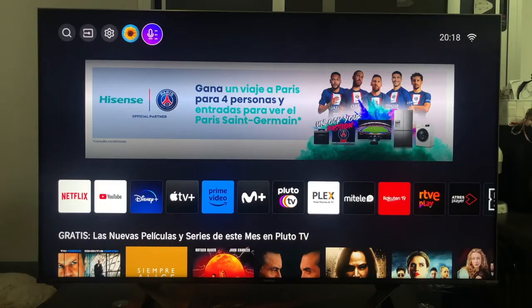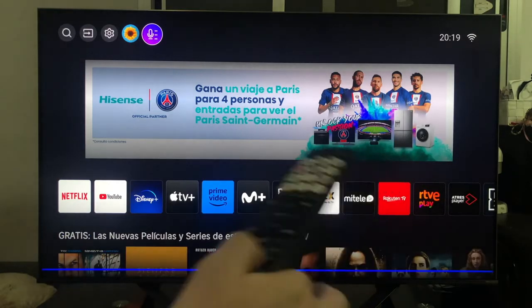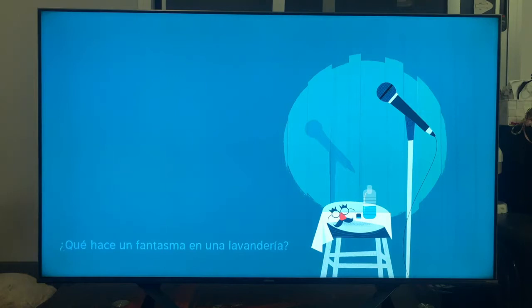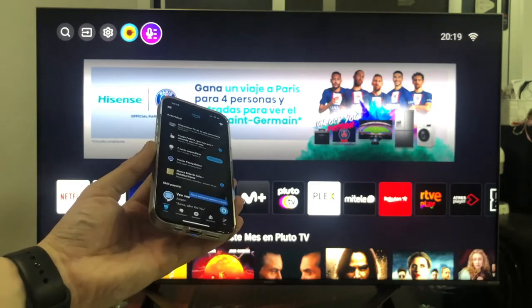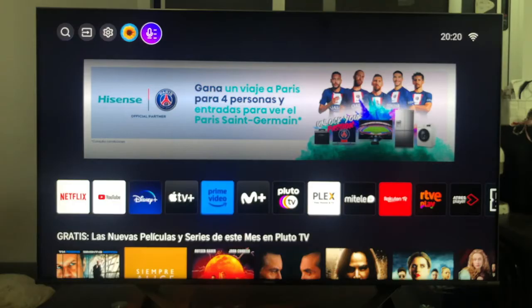Once you have the voice assistant fully configured, we will have up to three different ways to access Alexa services. The first is by pressing the microphone button on the remote control. The second way will be through the mobile phone, which if you have done the configuration means that you have it installed and working. And finally, the third way, which I find most comfortable, is to have an Alexa Echo speaker, since in that case you can completely ignore both the remote control and the mobile phone to use the television using the commands.